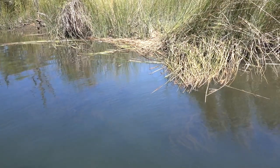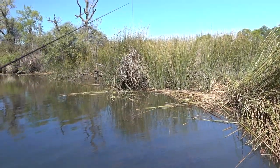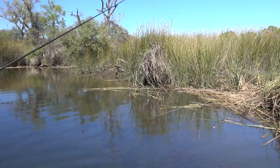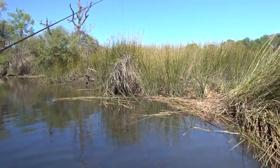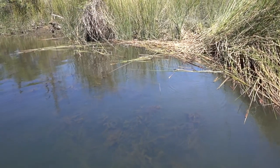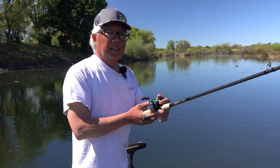A lot of times I'll throw it over the top of the tulies, and I'll just pick it up like this — you'll feel a little weight. Give it a couple of seconds and then lift up. You'll actually feel them swimming with it, and set it as hard as you can and reel. These are ideal banks like this with a little laydown here. You can see the grass and the buffer in the back. I just pushed it in — I got a bite.